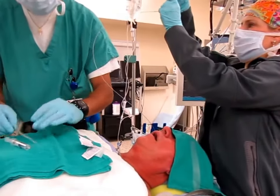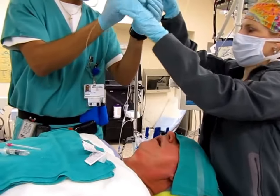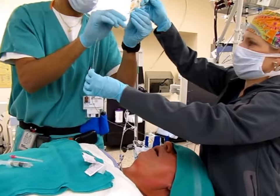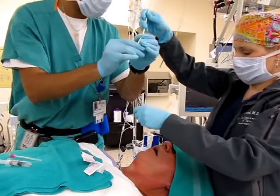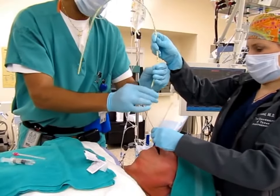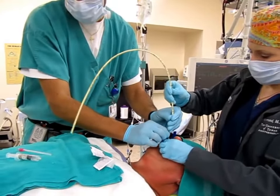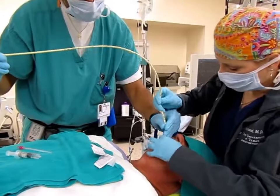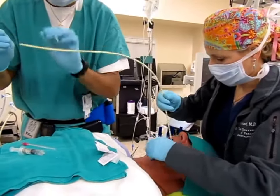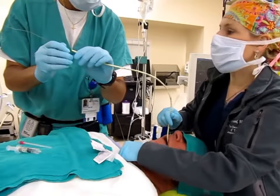Now we're going to put the cook catheter in and thread over the guide wire. I've lubed up the cook catheter. The guide wire's length is marked with another black line — you want to see that black line. Do you see the black line? It's right here.